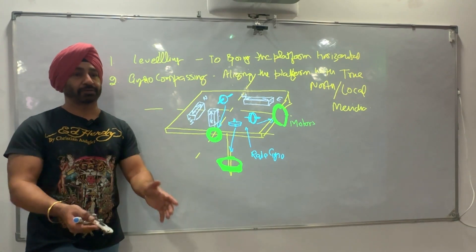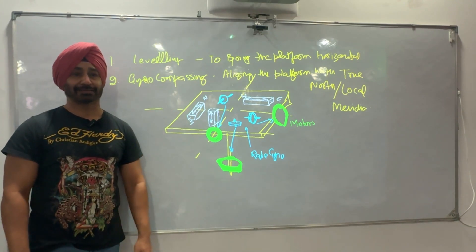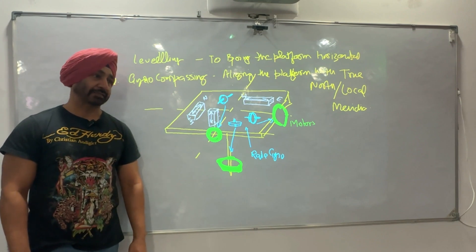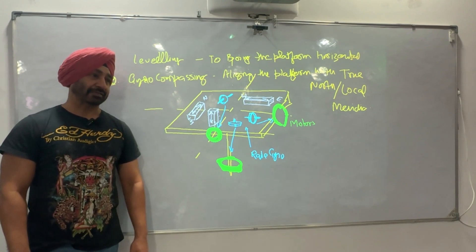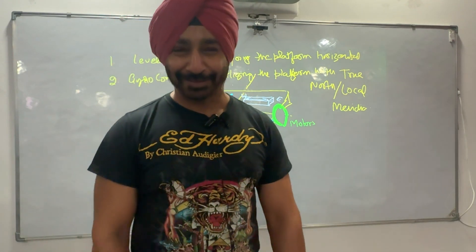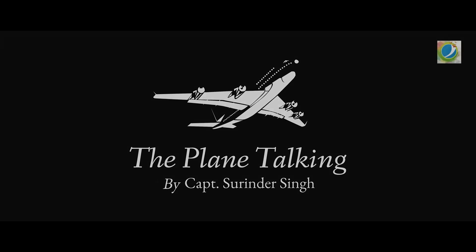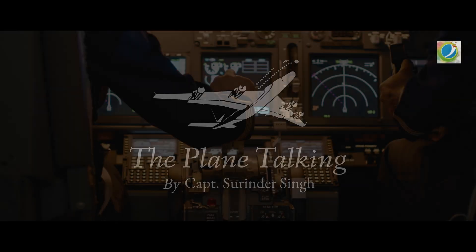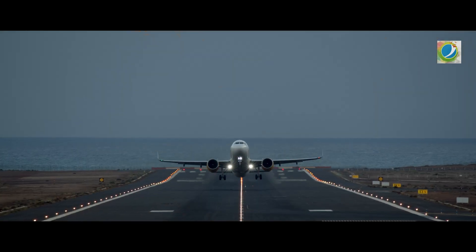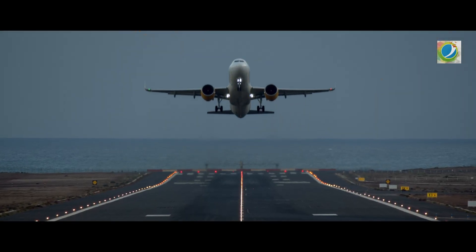If your basics are clear, things become very simple to understand what is happening in the system. With this we have finished your INS, IRS. See you in the next class, till then take a break — this is your Captain Surinder Singh. Hello ladies and gentlemen, your captain speaking from Flight Tech. My name is Captain Surinder Singh, welcome aboard the plane talking — sit back, relax and enjoy your journey.